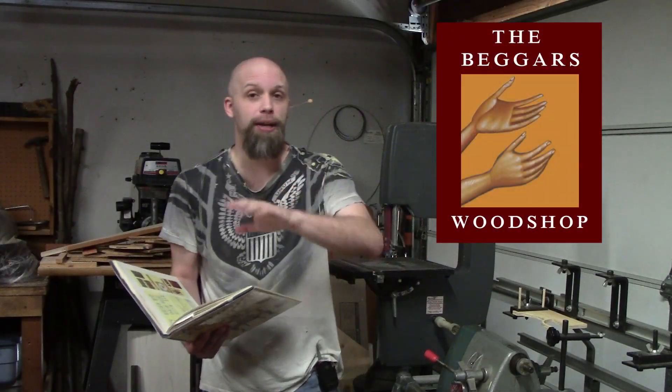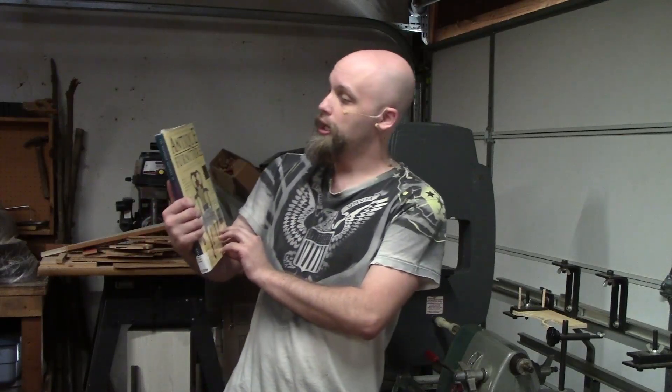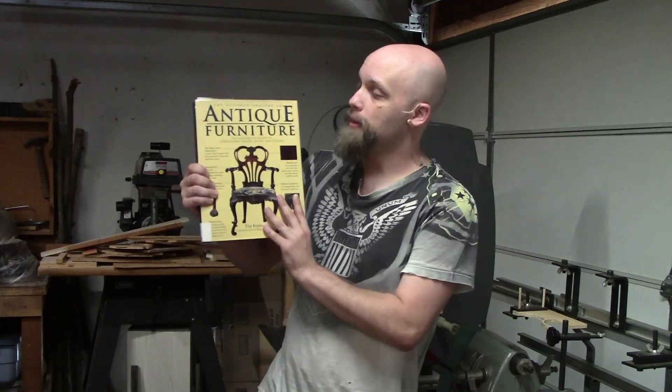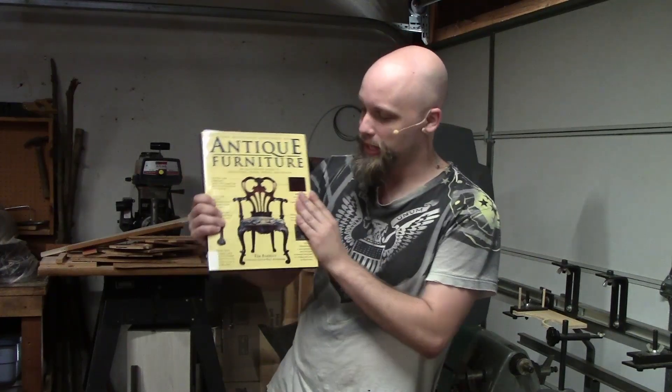Hi, I'm Drew. Welcome to The Bigger's Butcher. I just want to share this quick little video out here of a book I'd like to recommend. It's called The Bullfinch Anatomy — excuse me — The Bullfinch Anatomy.